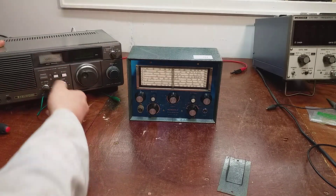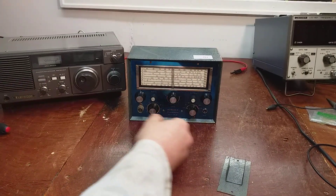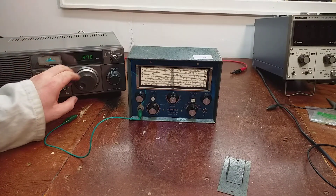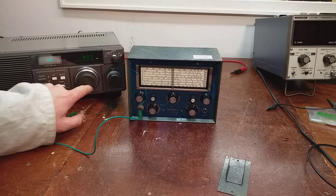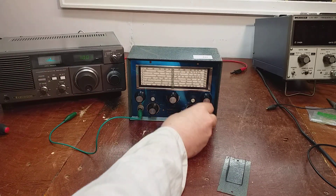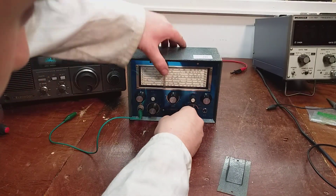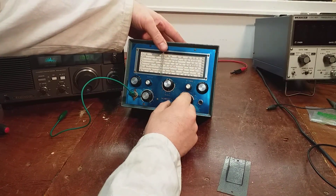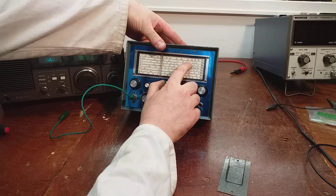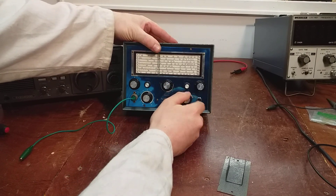I have the R600 here with a couple of foot of wire on the end of it. I'm going to turn on the R600, tune it to one megahertz. There are eight different bands on this one - four, two, two - there's one megahertz there, see that.